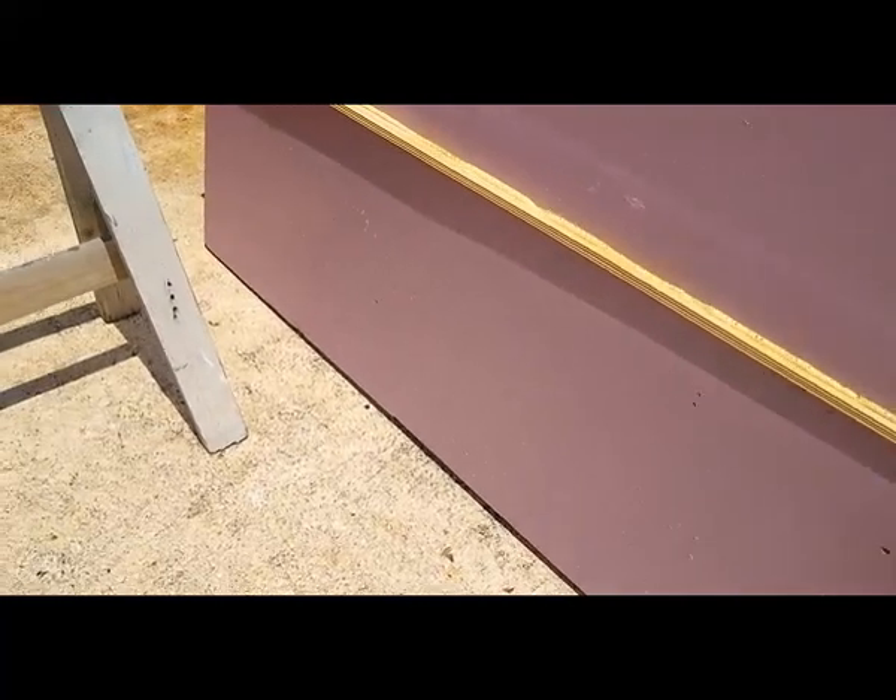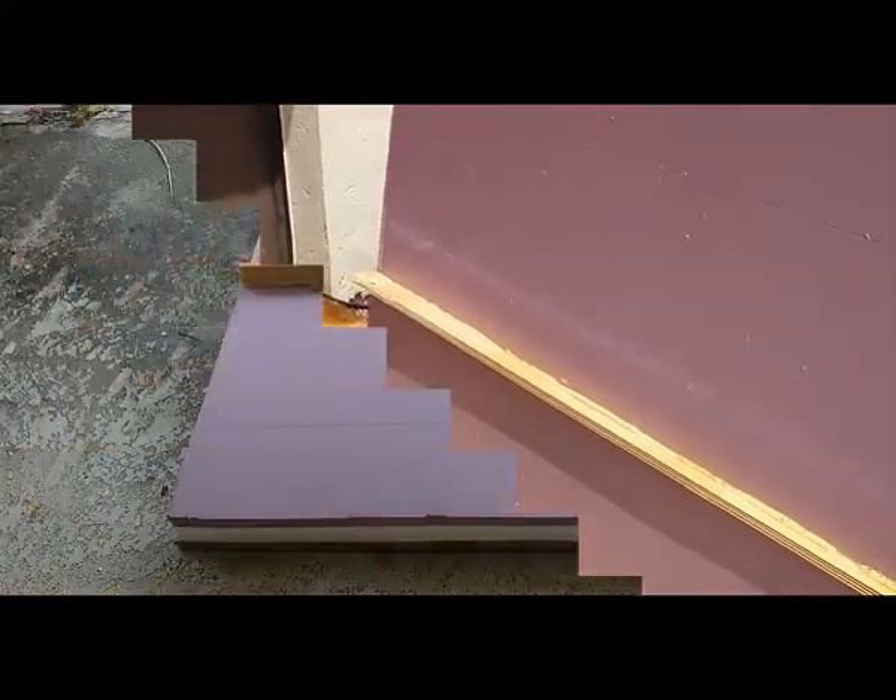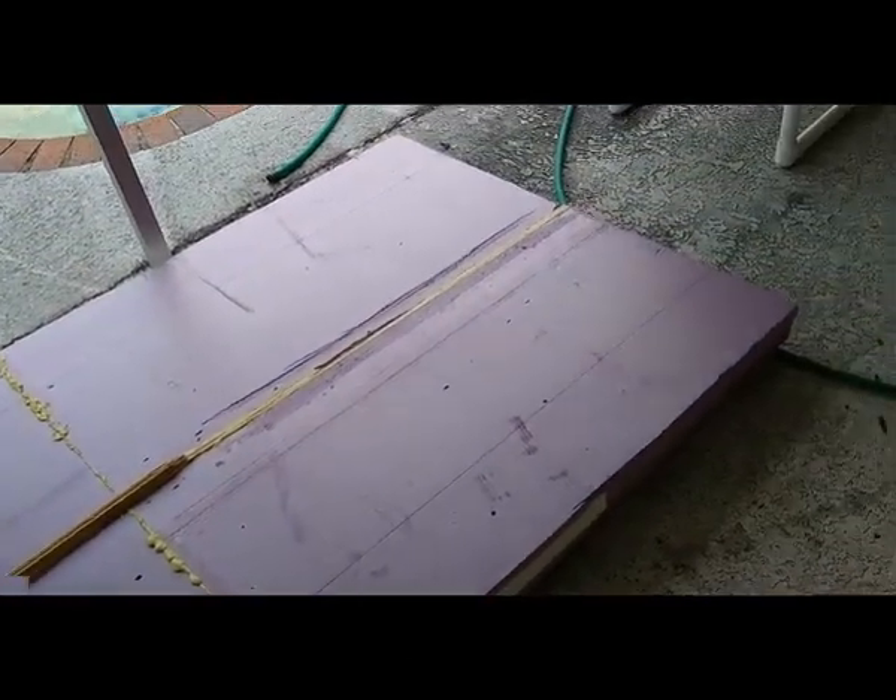I tried to save a piece of the protruding wood to act as a keel, like we had in the last board, but it didn't really work out so well, so I ended up taking that down as well.